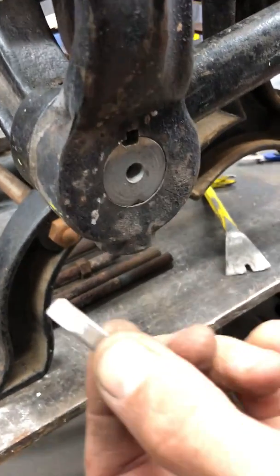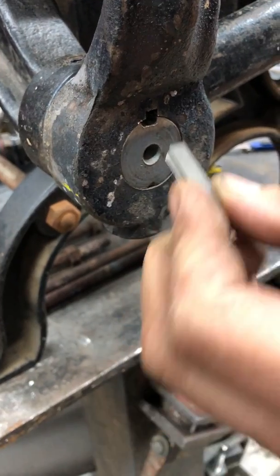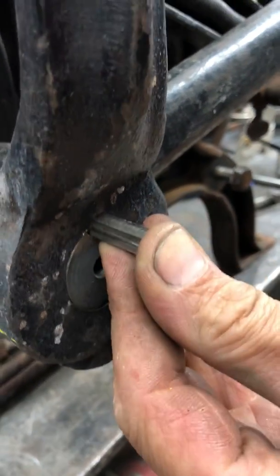And then this key right here — it's ramped on one bottom. That goes down towards the shaft. The ramp goes on the bottom, and it inserts in.